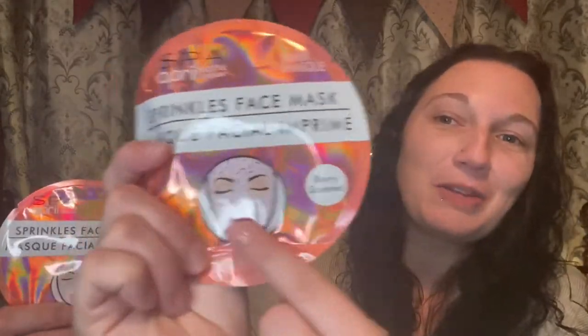I've done many Dollar Tree sheet masks on this channel before — we love them, they always turn out wonderful. These are going to be neat looking with the little sprinkle face, and they're berry scented, so that is something different. So what we're going to do, like we always do in these self-care Sunday videos, is take these out, put them on, let you guys see what they look like, let you know how they feel, how the serum is, and all that. We'll come back, take them off, and let you know how they left our faces.